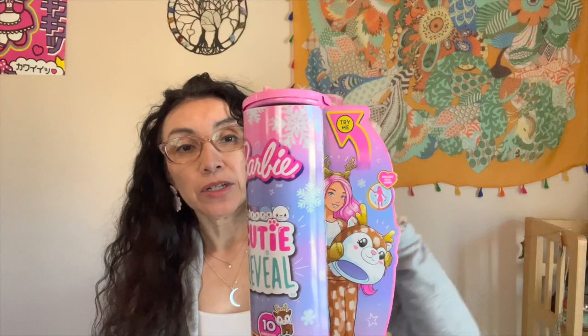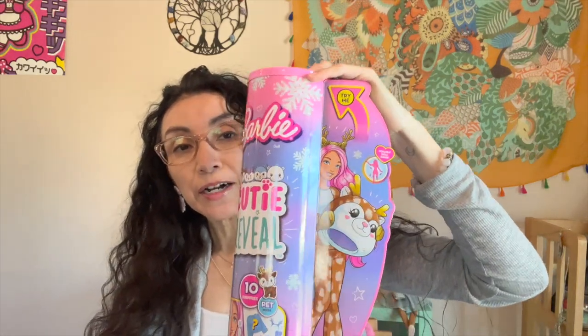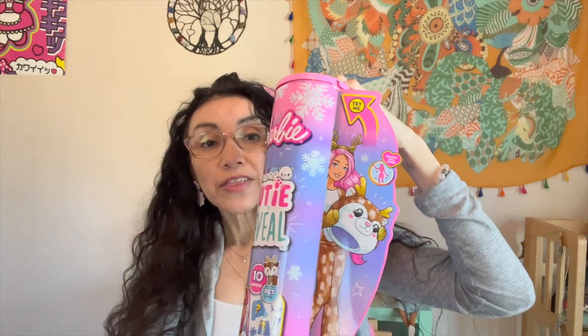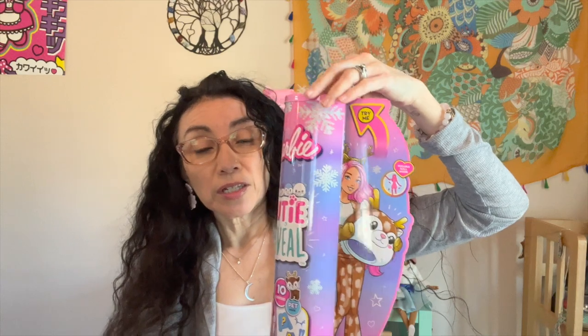Hey everybody, thank you for joining me again, I'm glad you're here. A couple weeks ago I did a video about these Cutie Reveal Barbies. Sorry about the glare. It's basically a Barbie doll with a little suit — they're called Cutie Reveal — so you kind of already know what's happening. You see the Barbie and you're going to get a little animal that she's going to be wearing a little outfit or costume of.